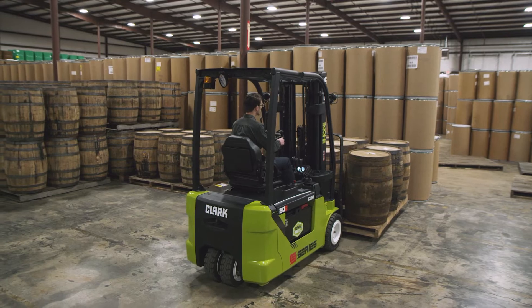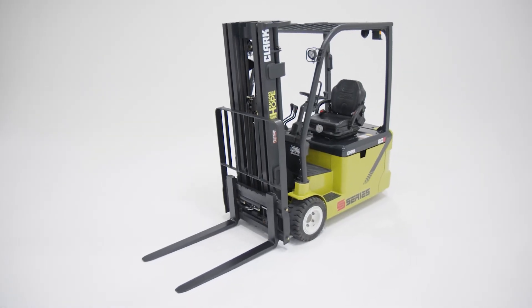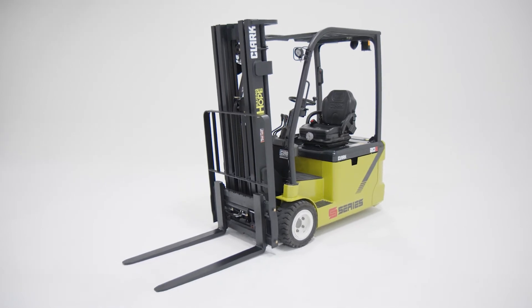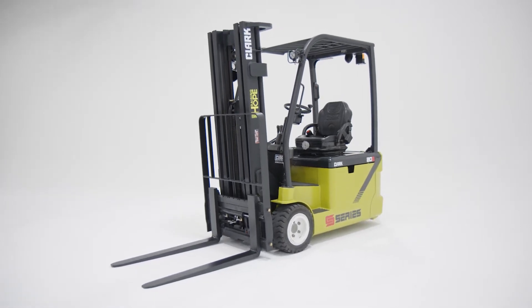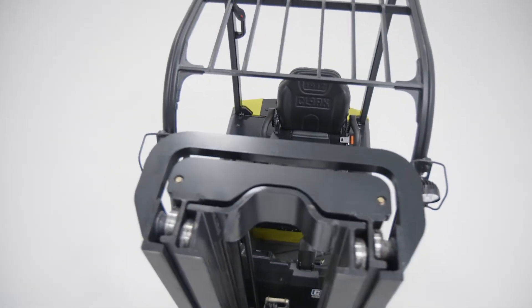Looking for a lift truck versatile enough for any application? Meet the Clark S-Series electric three-wheel lift truck, designed and built from the ground up to fit any customer's application and needs. This lift truck reflects the technological advancements of the Clark S-Series family.